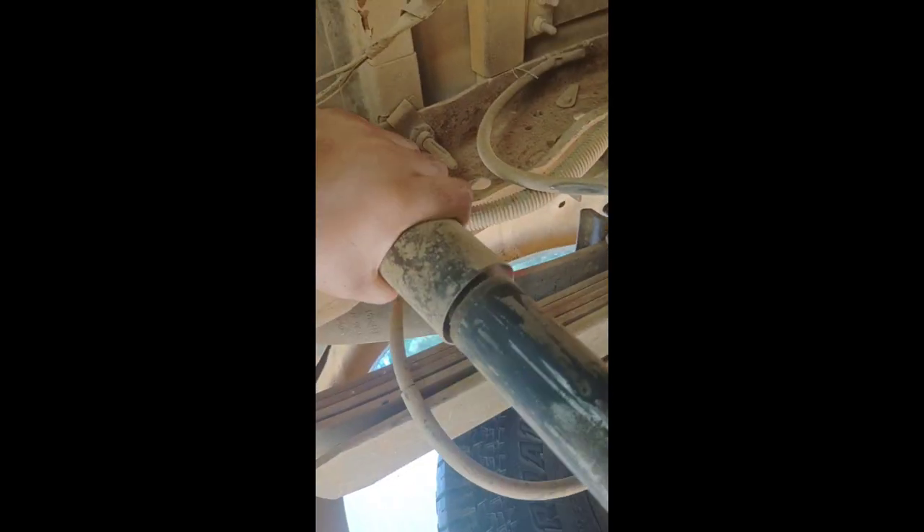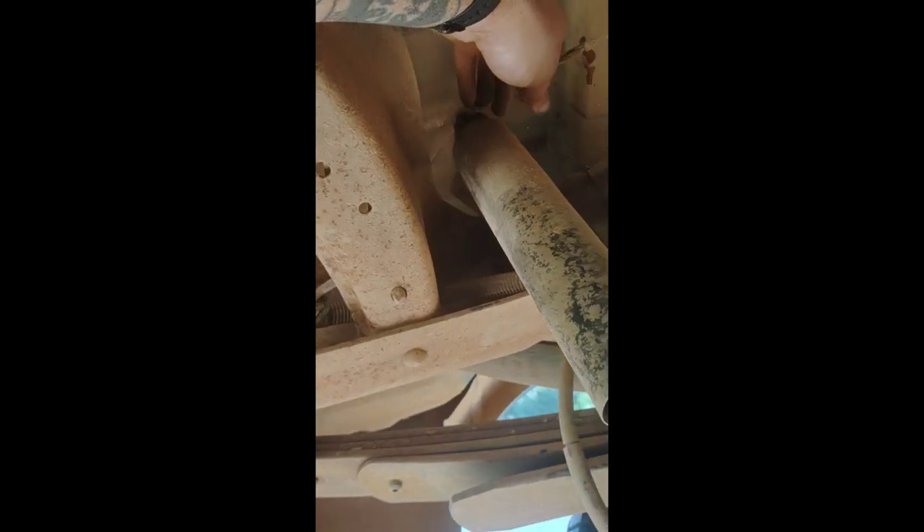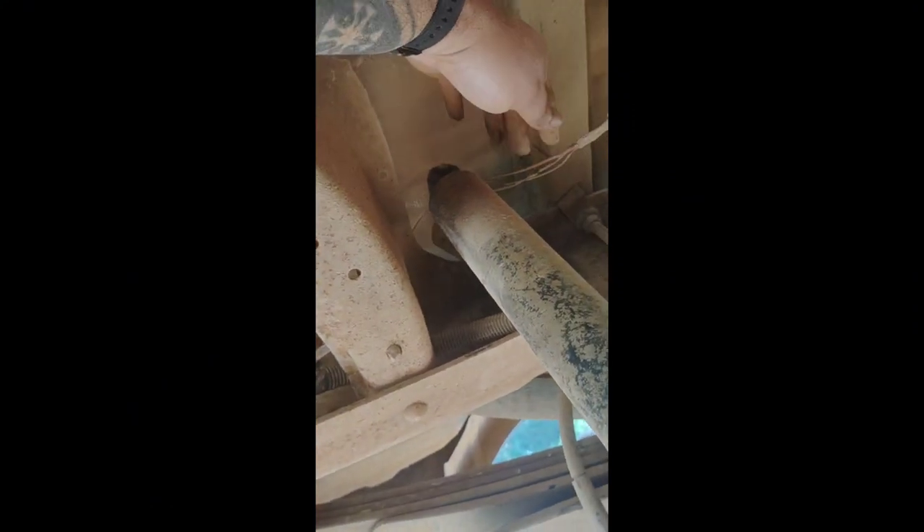Let's give this a try and see what happens. Oh, that's shocking — no pun intended. Come on, just walk yourself off. I forgot to grab a pry bar, but I'm sure I can manage.